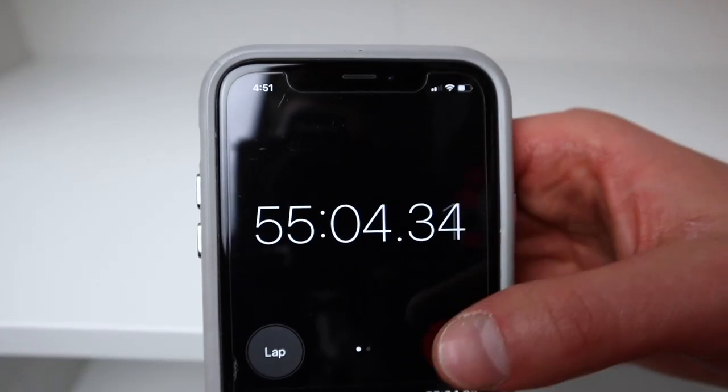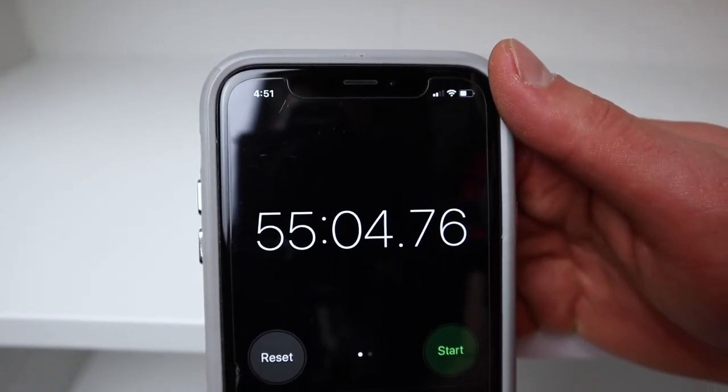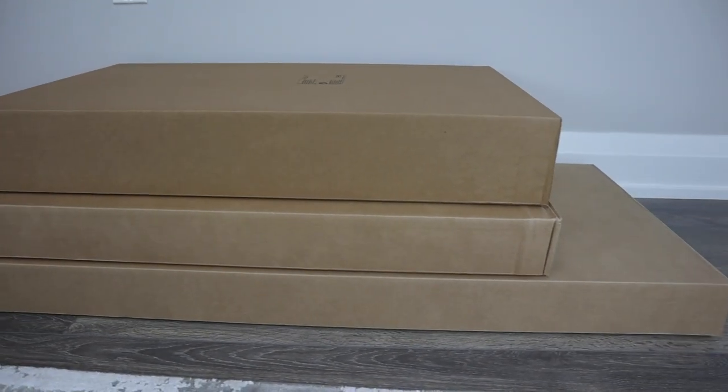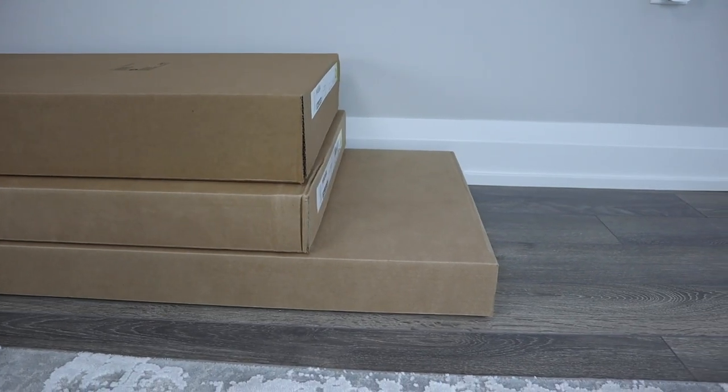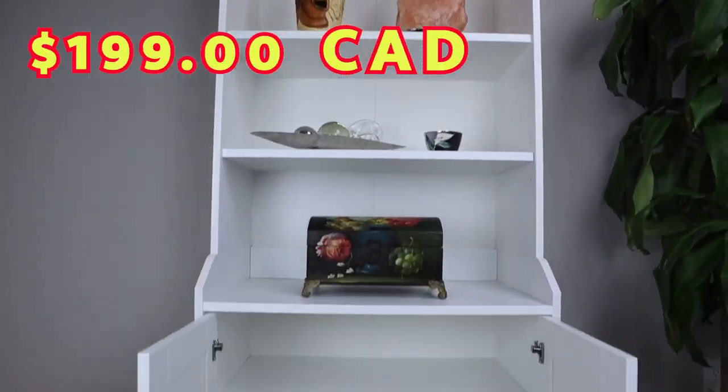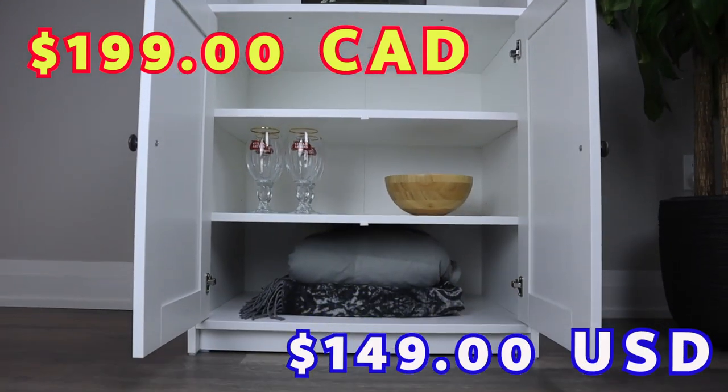If you're interested in this high cabinet, it should take you around an hour to finish the whole assembly. Surprisingly, the three packages of the IKEA Haga cabinet can also fit in a small car if you put the back seats down. In Canada, this cabinet goes for $199, and in America, it goes for $149.